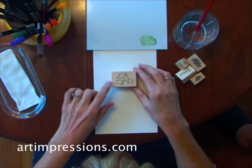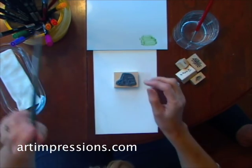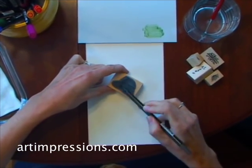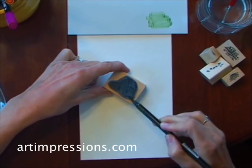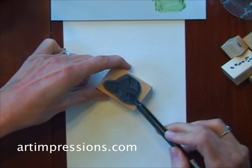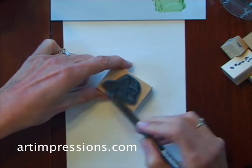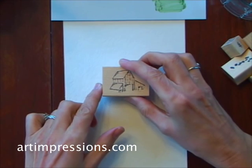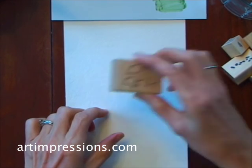This is our little barn and we're going to start by inking the back of it with our number 45 sepia. I'm just going to color the back of the stamp. This is one of those projects that you can do in about five minutes. Now that I've got it inked, I'm going to stamp it on my watercolor paper.